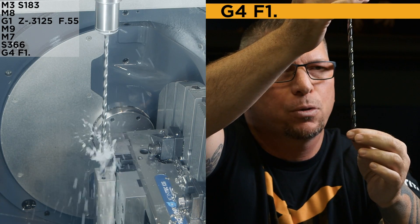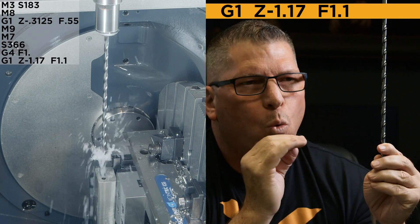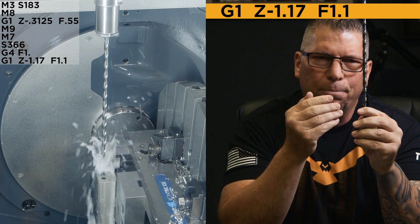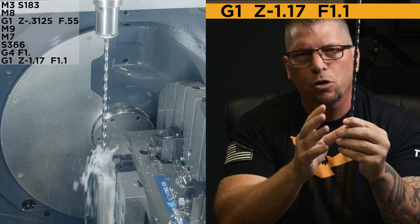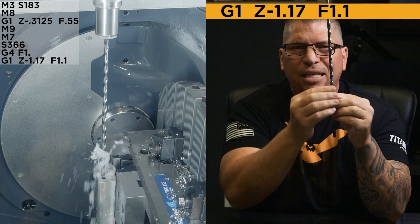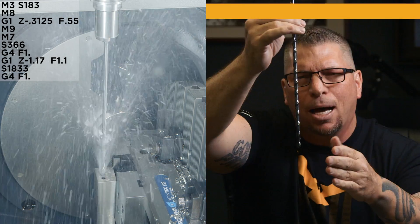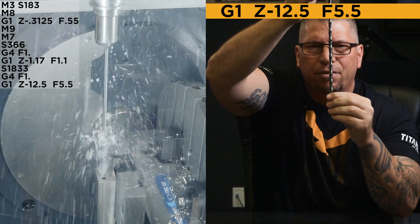Now I'm going to drill all the way down to Z negative 1.17, which puts me within 30 thousandths of hitting the bottom of the hole. Why so close? Because I don't want any chips getting trapped right there. At this point I'm going to full RPM — speed 1833. I'll add another dwell, and then the feed rate goes up to 5.5.